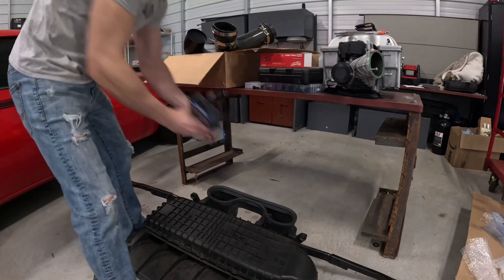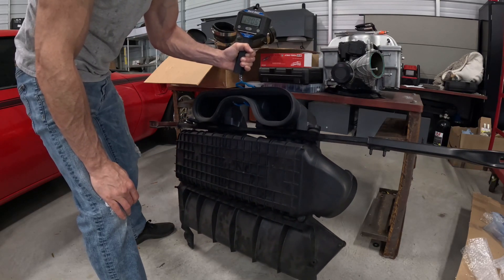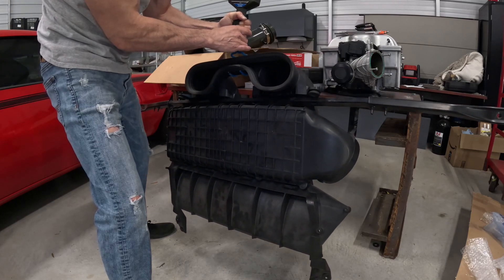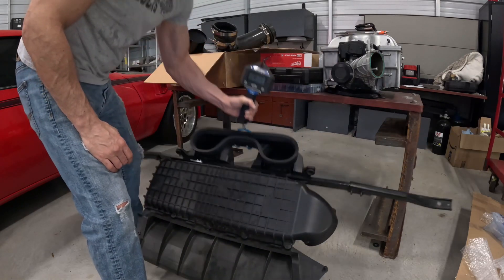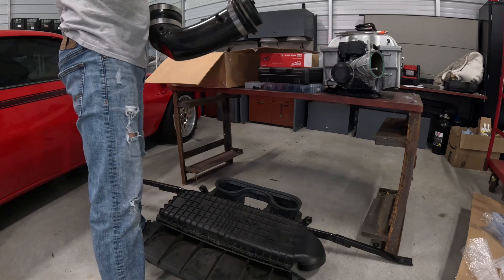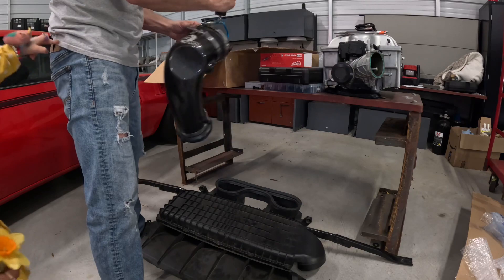Let's do a weight comparison. The AFE intake without the arm is roughly 19 pounds — right at 19 pounds, fluctuating around 19 pounds 15 ounces.